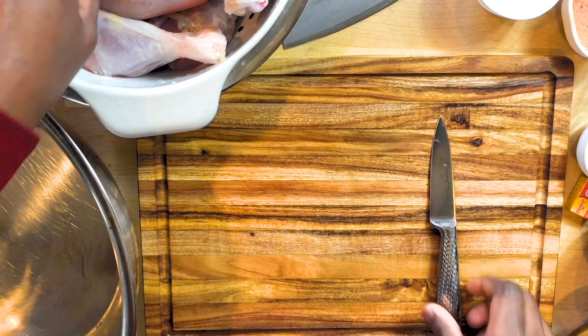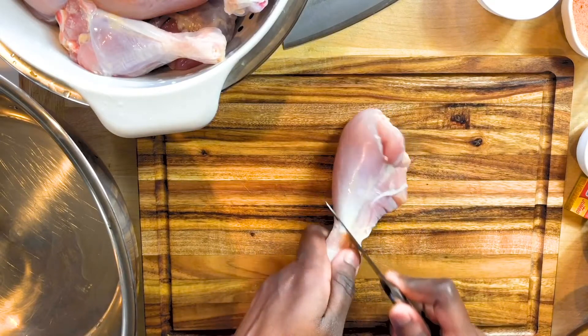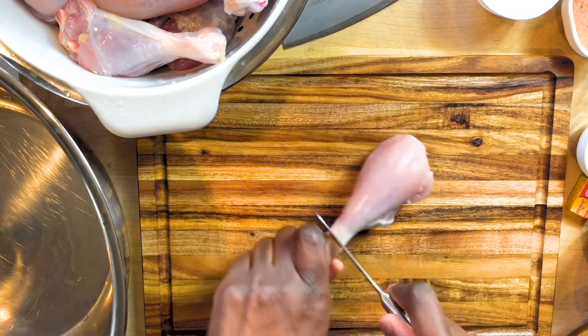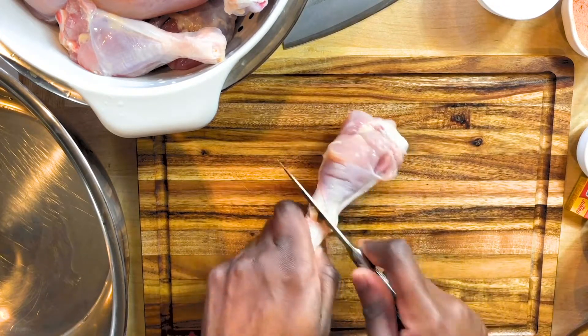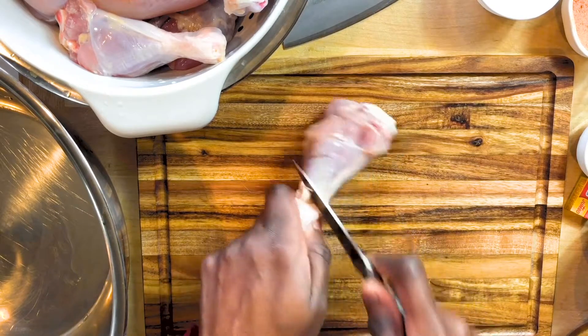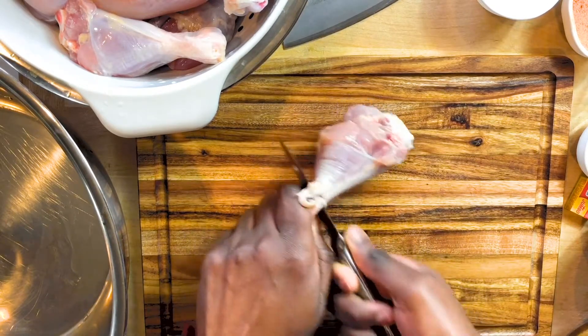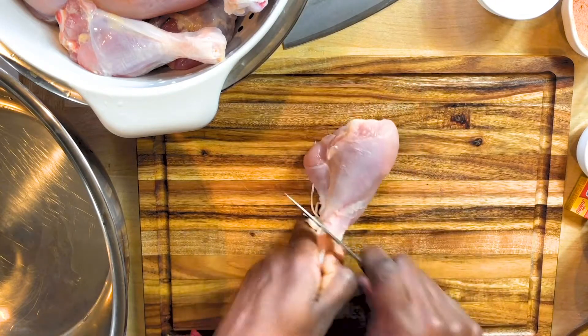Here I have my chicken drums already cleaned. I do not like skin on my chicken. Chicken lollipops are usually made out of chicken wings, but I prefer chicken drums. Either way, it doesn't matter — you still get a lollipop shape. Whether chicken wings or chicken drums, you still get a lollipop shape.